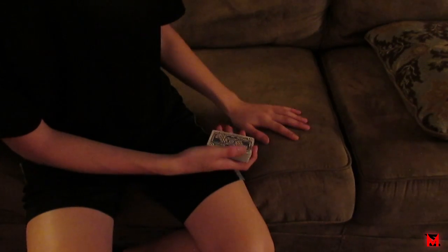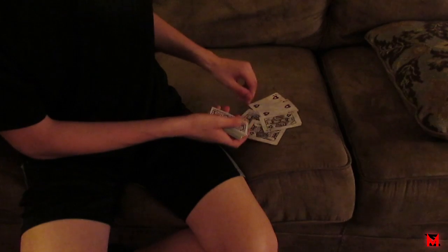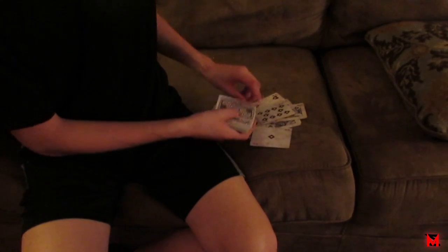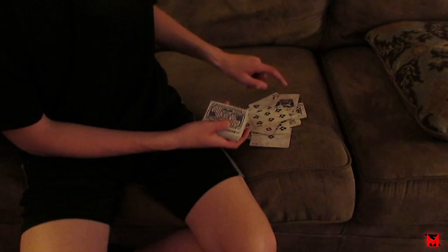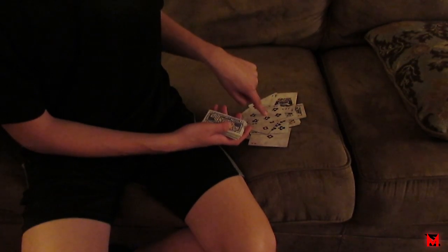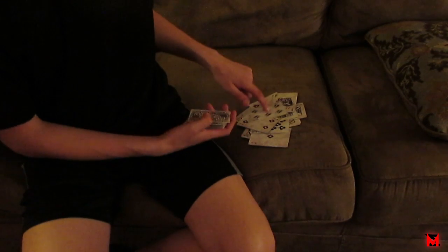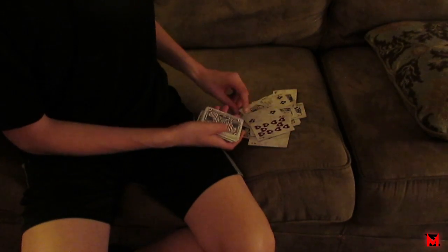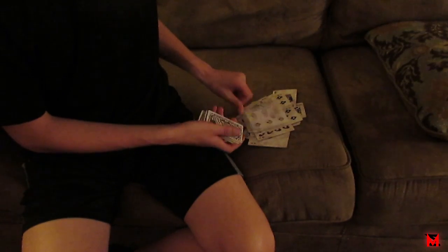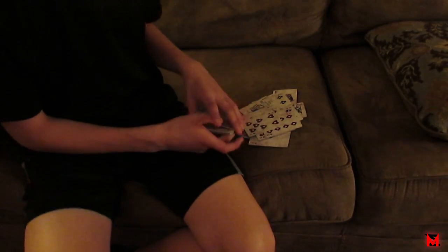The card you memorized — the joker — is how you're gonna know where their card is. Because when you're dealing down, you'll see that card, and the next card after it is their card. So you purposely deal kind of messy like this. Once you see the joker, you know the next card is theirs — say it's the six of clubs — and you keep dealing, leaving cards visible, maybe ten cards past.